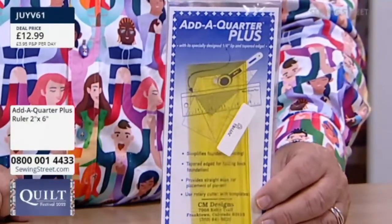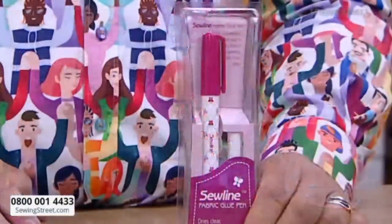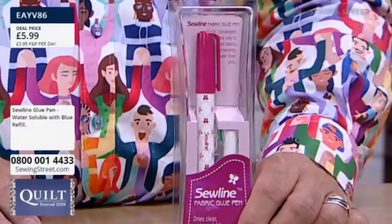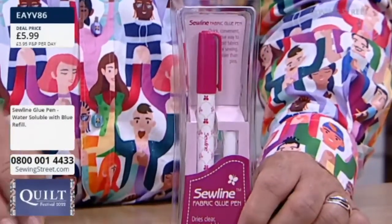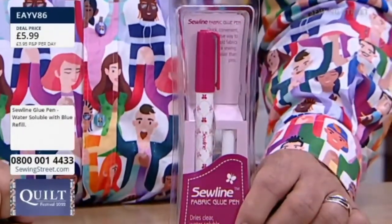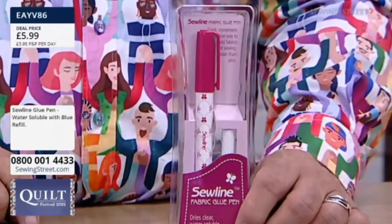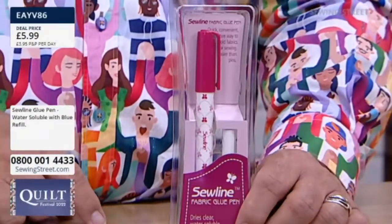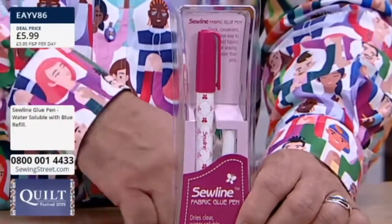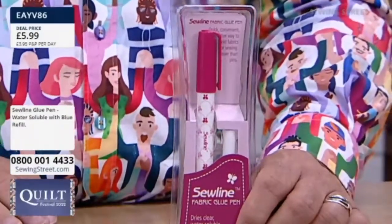And then also the glue pen — the Sew Line Fabric Glue Pen. You get the glue inside the pen and one refill. Don't just go to your stationery shop and buy a glue stick — that hasn't been developed for fabric. This has been developed for fabric. It dries clear, it doesn't clag up your sewing needle if you sew over it, and if it gets a bit dry, you can just run the iron over the fabric and it softens the glue up a little bit.